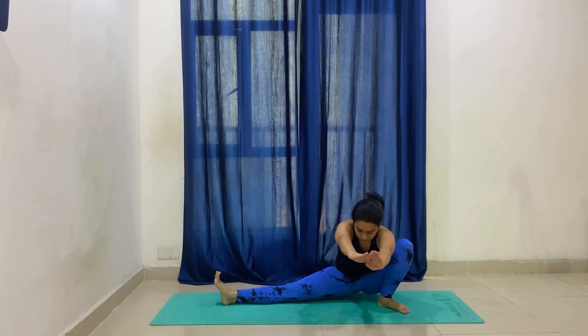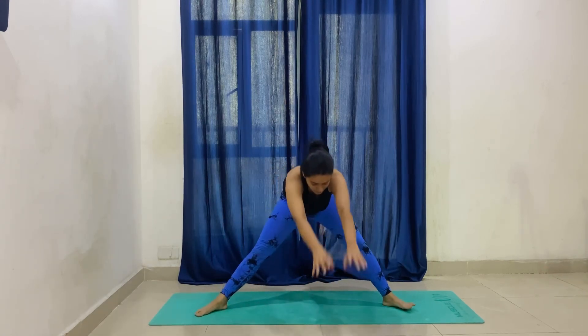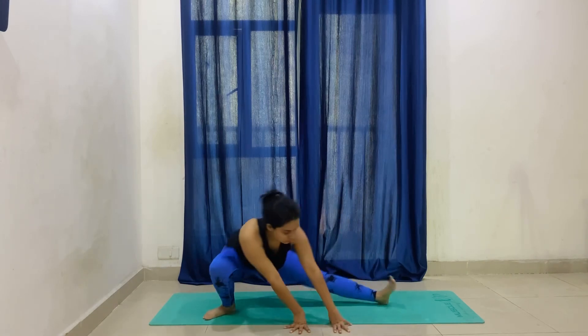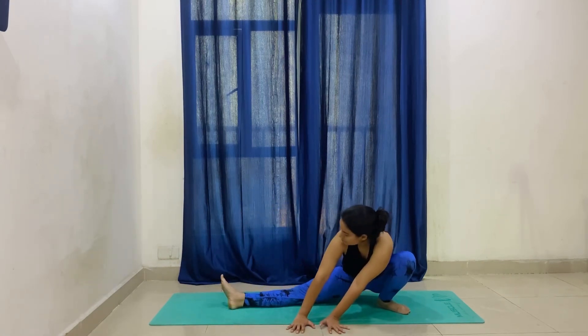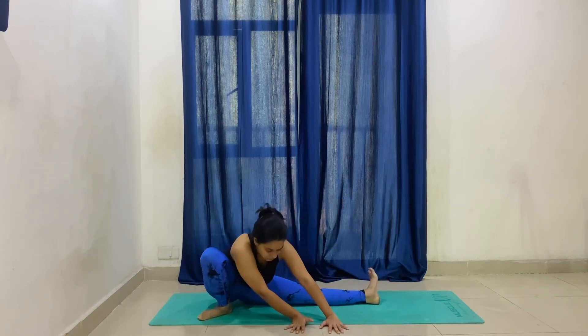Now our next practice — bend the legs in Ardha Lasana, rocking left to right. If you are not able to do it, keep both palms in the middle of your knees. Bend left to right at least ten times for a proper stretch of inner thighs, hamstrings, and quads — everything.